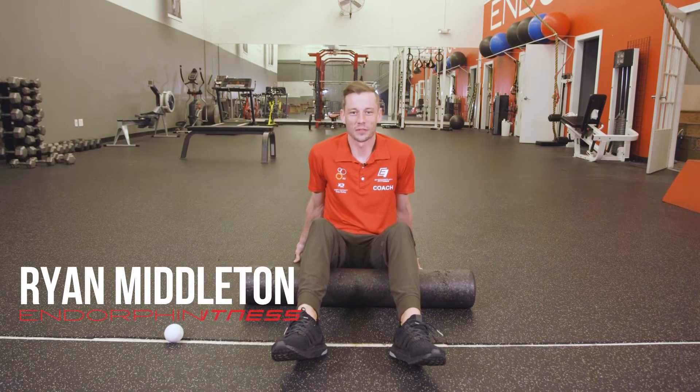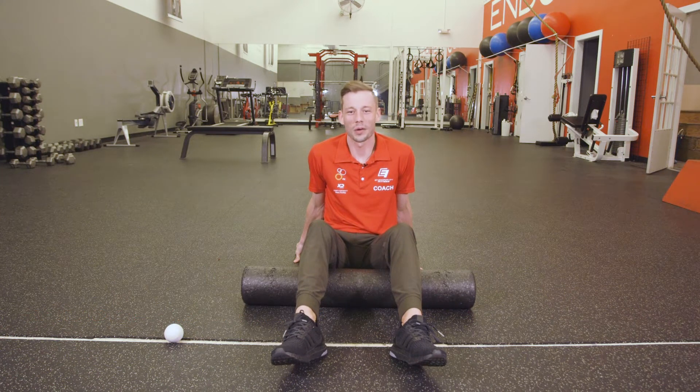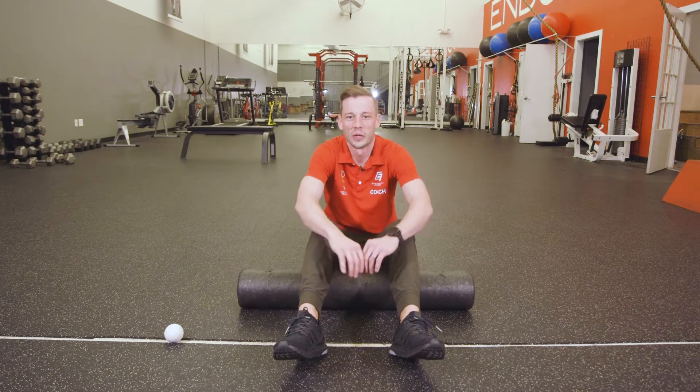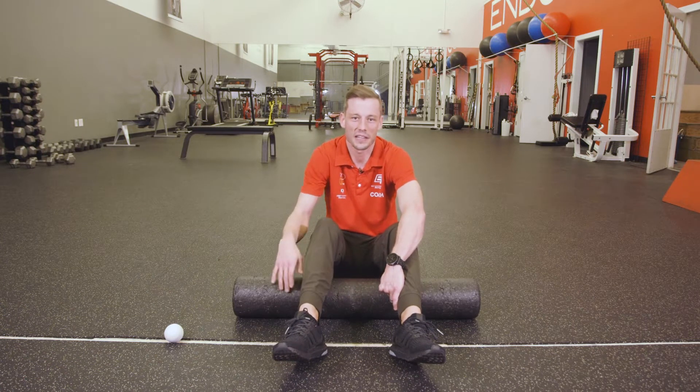Hey guys, Ryan Middleton here from Endorphin Fitness, and we're doing something a little bit different today — talking about recovery techniques. I have two tools here that I'm sure a lot of you guys already have in your arsenal to keep those sore muscles at bay, as well as to work through some aches and pains that you might be feeling.